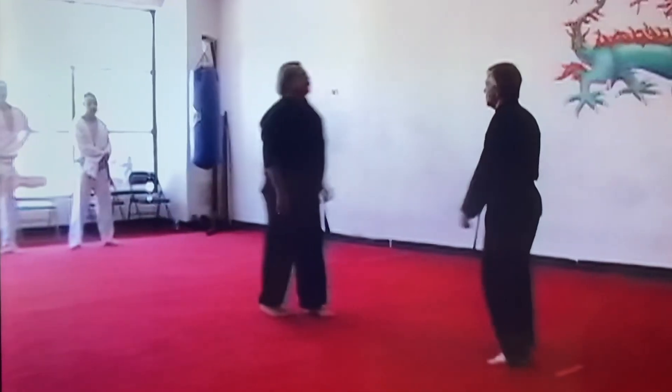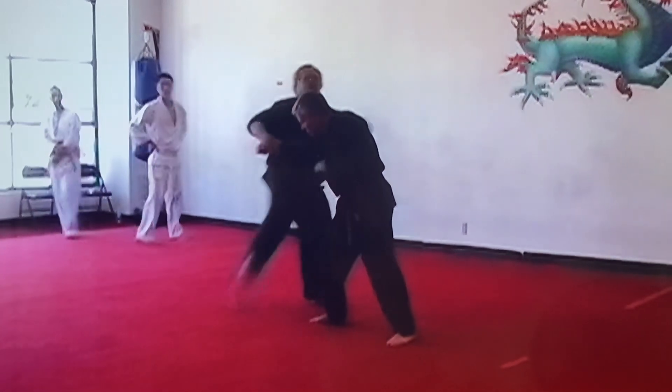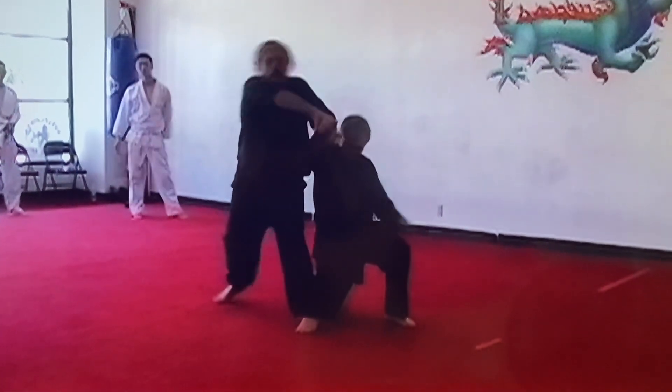I particularly love this lesson here. He's going to throw a right punch. I'm going to sidestep and block it right here, kick it right into the throat, and stomp this down. Then I'm going to step here and break his arm right over the head.